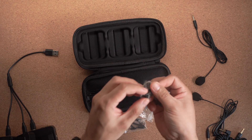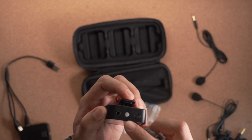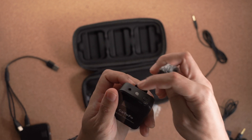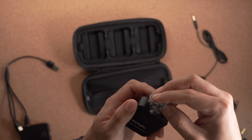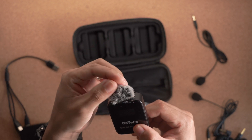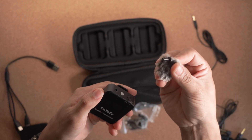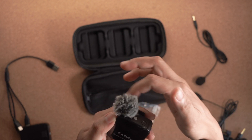We get two wind muffs and the design is very unique. There's a pin here, so if you are planning to just use the microphone capsule that is built into the transmitter, you won't need the microphone input jack. This pin basically goes inside that jack to make sure that the furry windscreen or dead cat is secured — and it's really secure. The only way to remove it is to pull it out like you are pulling out an earphone jack, so you can rest assured it's not going anywhere and it will protect the microphone capsule.